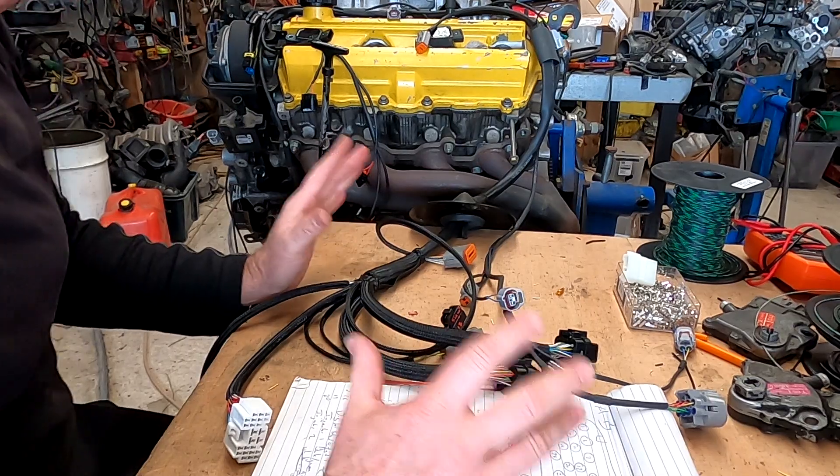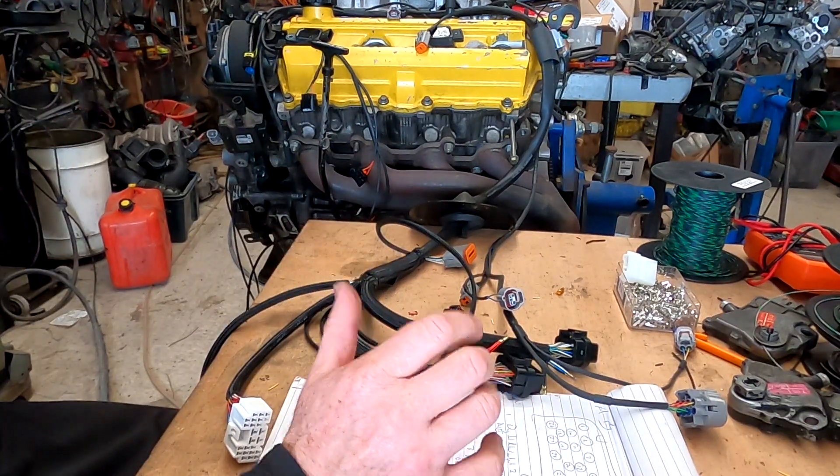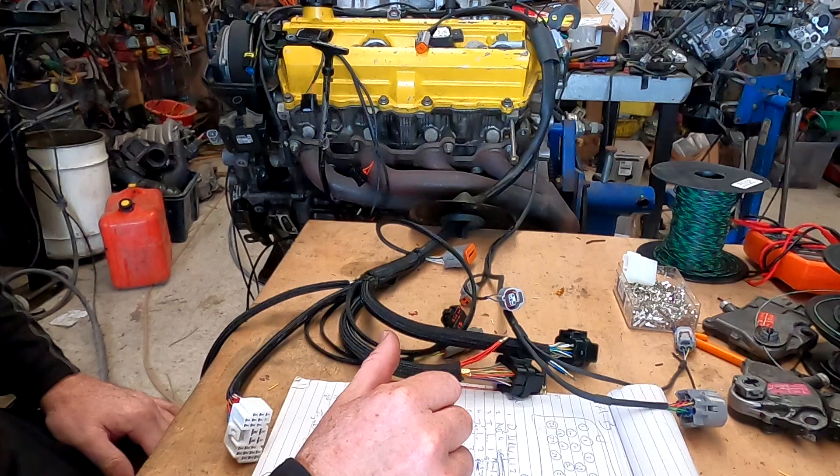So there's my transmission wiring done — set up and ready to be tested when the loom goes in the vehicle.